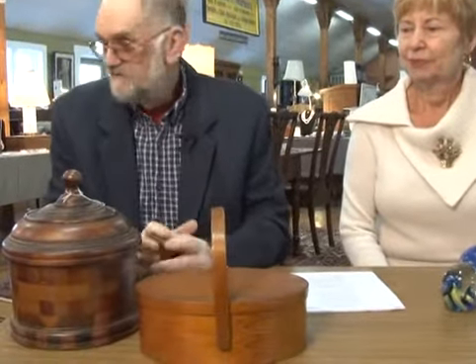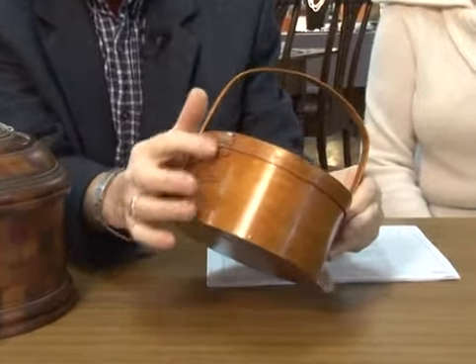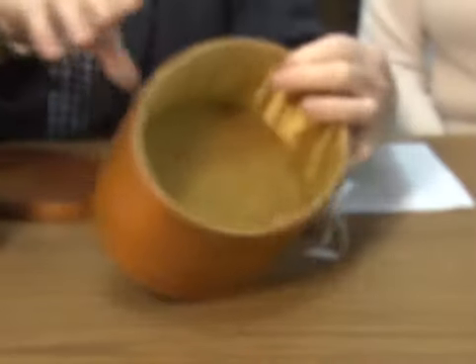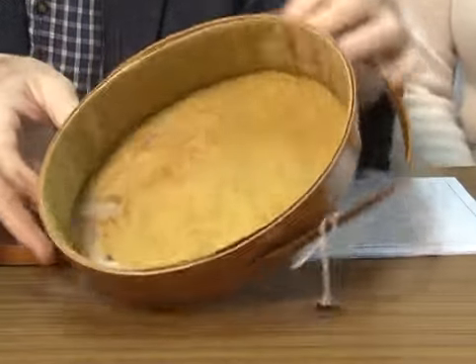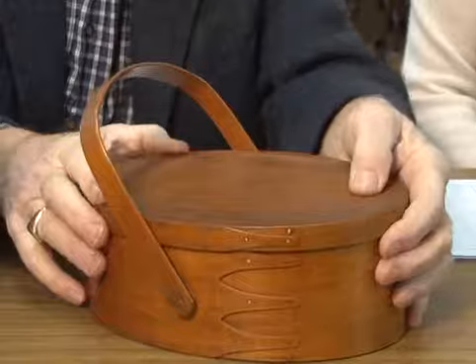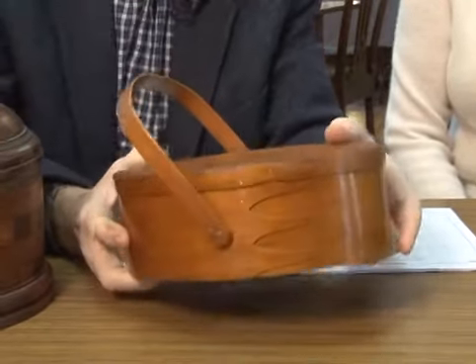I'm grouping three containers together. The first one is a little fingered shaker sewing box. It's pretty traditional. If you look inside, you'll see it has a little lining so everything doesn't get all scratched up on the wood. It's got a little handle on it for carrying, and you kept your sewing supplies in there. Very decorative, nice color, nice patina. I expect this is going to bring $200.